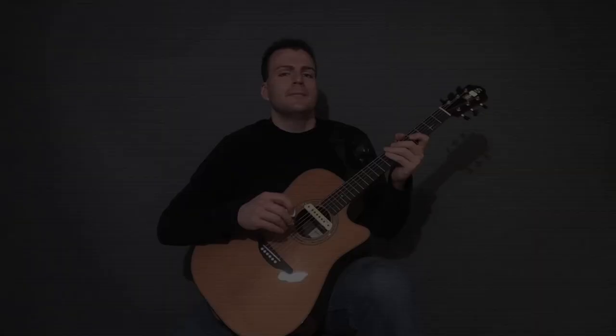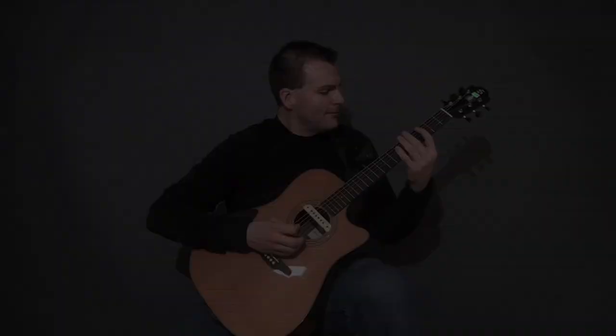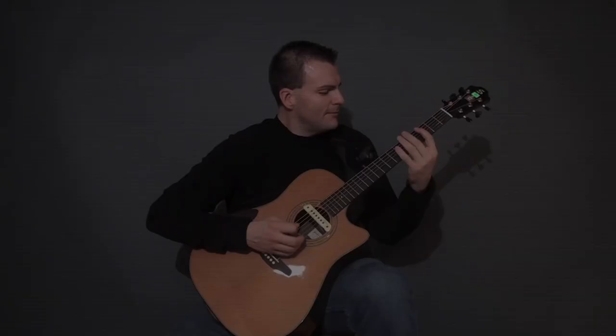Here's one of the licks at the beginning of Acoustometallus Plectris — it starts off with a C minor arpeggio sequence.